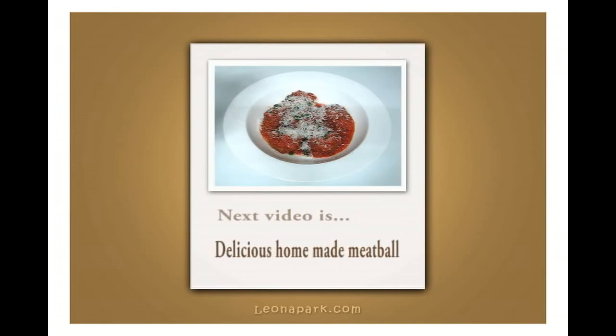Forget about jar and canned tomato sauce from the store. Thank you for watching. I'll come back with a delicious homemade meatball, so see you all next time.